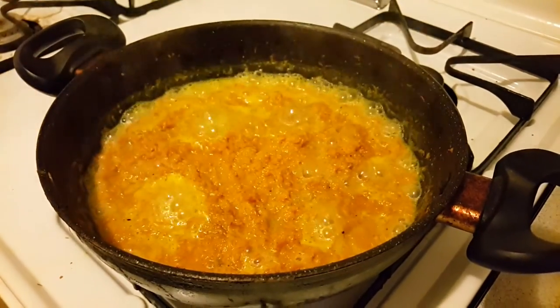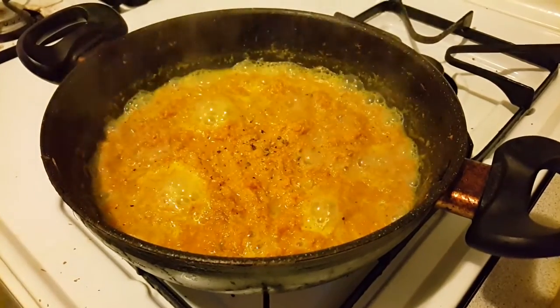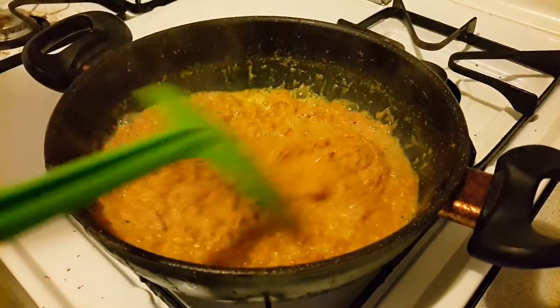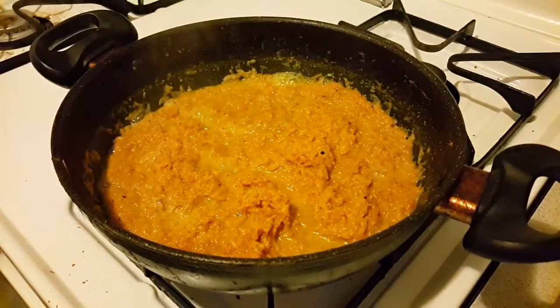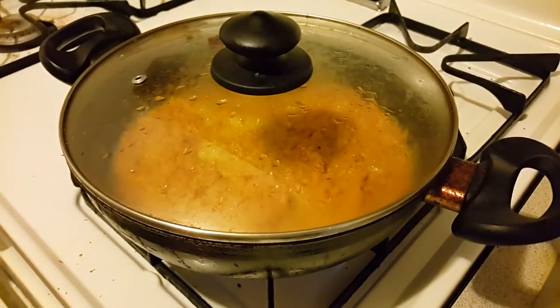After cooking for about five minutes, add in some freshly ground elaichi powder — that is cardamom powder. Give it a mix, then put the lid on again and let it simmer for about two minutes more.